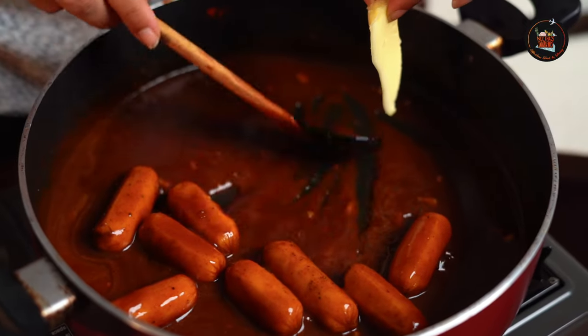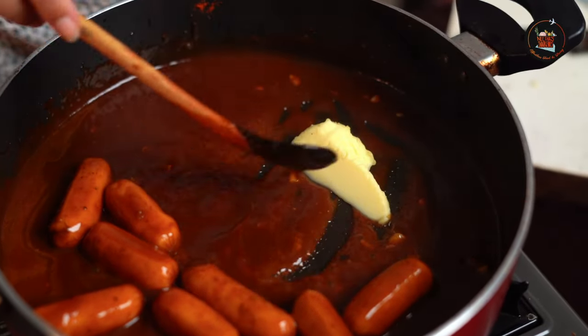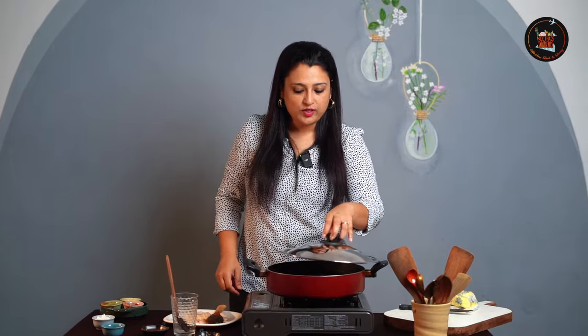I'm going to add a dollop of butter. Move the gravy to one side and then just drop in the butter. Adding the butter will give a creamy and velvety texture to this gravy. Cover and cook the dish for five minutes on low flame.